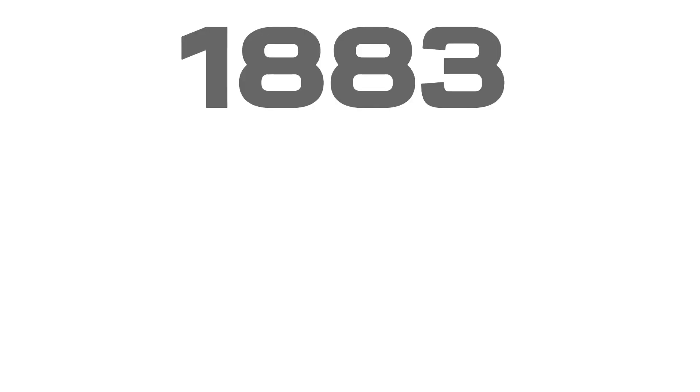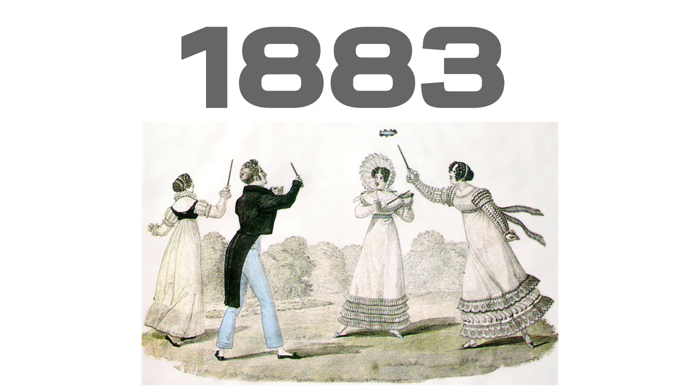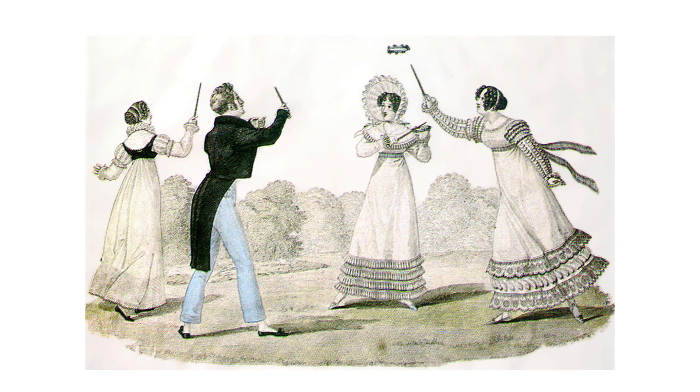We are going to talk about a game called Cornhole, originating around 1883. Before we talk about its current form, you can find it referenced under different names, and later on the name used was 'Fiber Board' or similar.